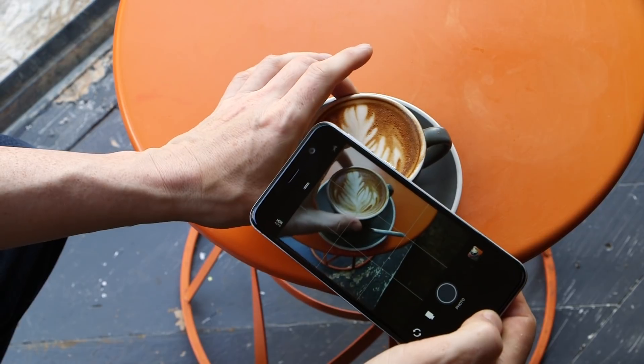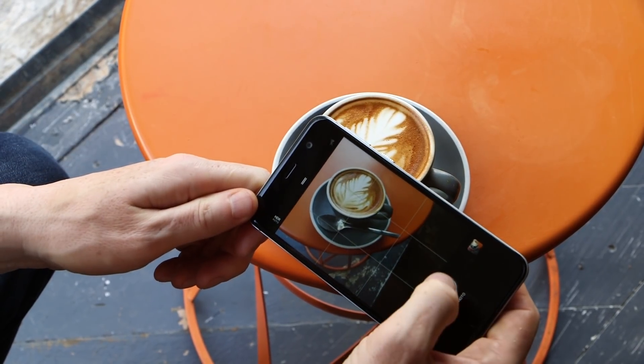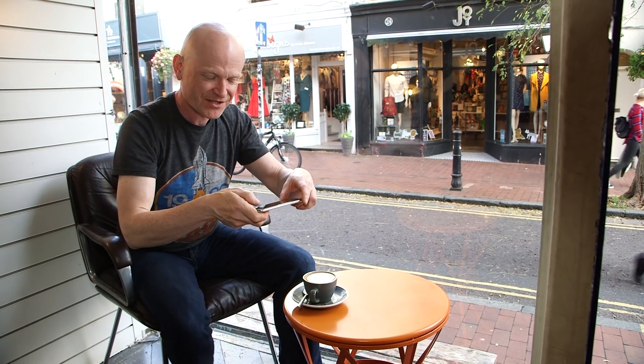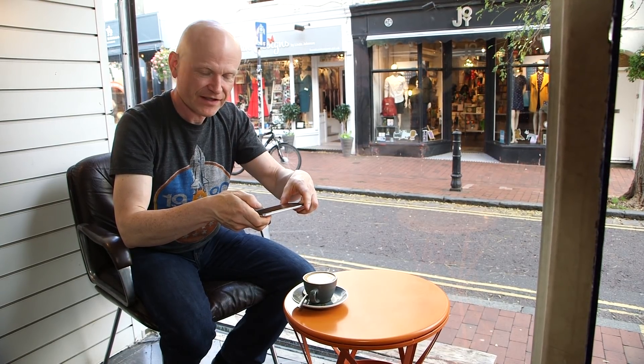If you prefer to see the handle of the cup, bring that round as well. Be careful about your foot if you're pointing the camera downwards, so I'm going to move my foot out of the frame — and that looks fine to me.